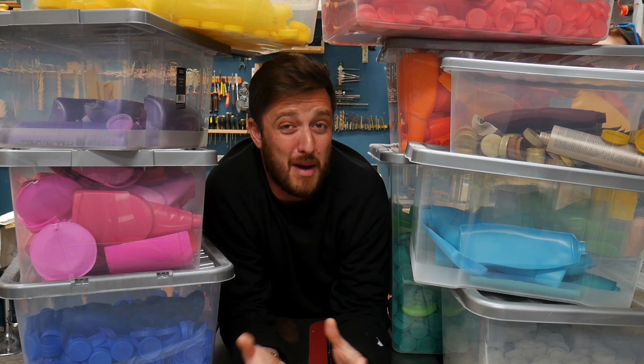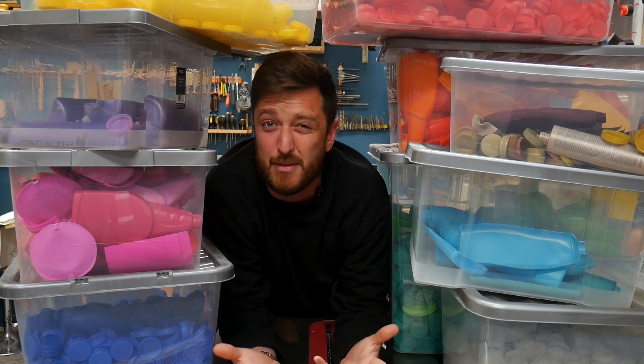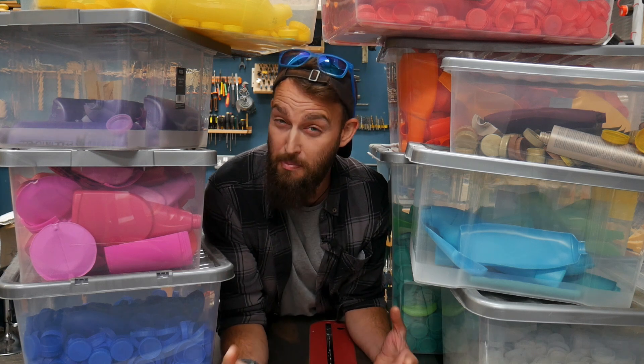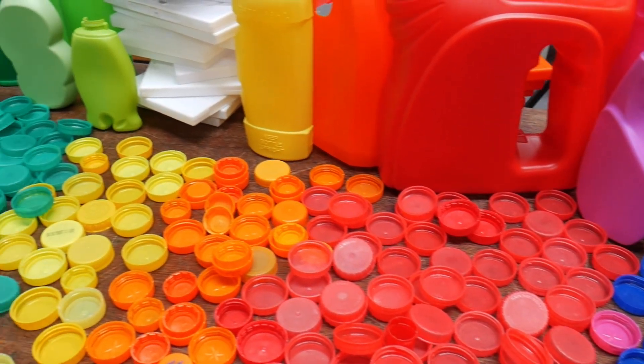Since we're all about reducing plastic going to landfill, we're going to focus on thermoplastics, because these are the ones we can work with. To do this effectively we need to separate thermoplastics into their separate types. Clean, separated plastic can be turned into products recycled over and over again; if you mix plastic types they will inevitably end up going to landfill.